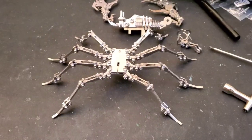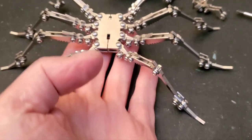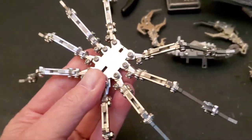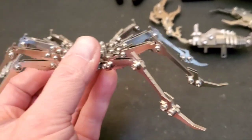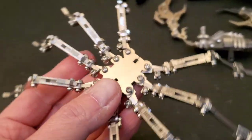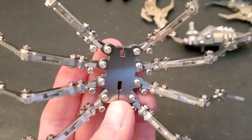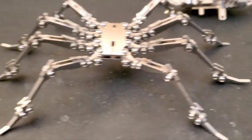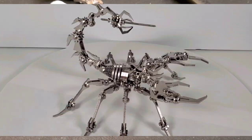Now we've got the legs all attached to the main body section — it's kind of weird and spider-looking. You can keep these loose and adjust the legs any way you want, but the nuts come loose and I don't want to keep tightening them, so I tightened them down pretty tight and kept them at a nice flat look. Now we're starting to work on the stinger and the tail.